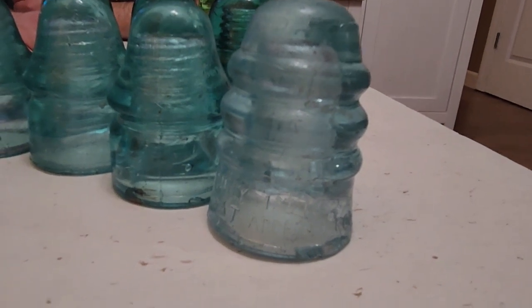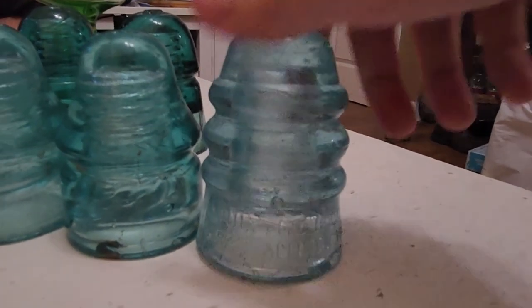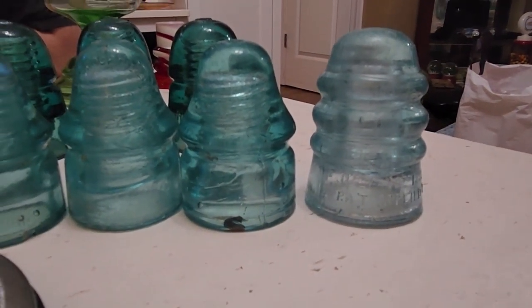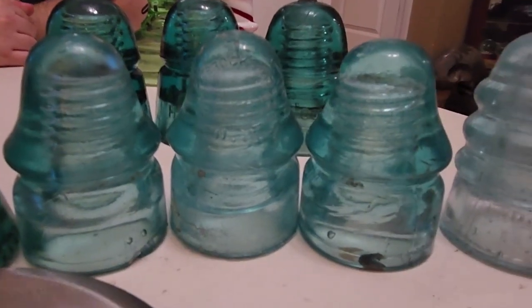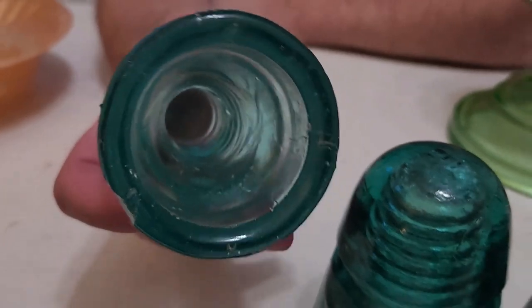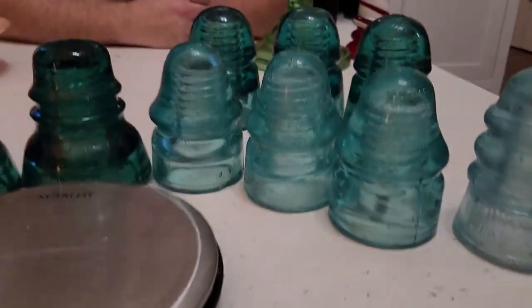Here you see some earlier insulators. This is a Brookfield CD 116 nicknamed a three rumple. If the back of the skirt weren't blown out, this would be worth about two hundred dollars in the color it's in. This could be from anywhere between 1886 and about 1905. These three here are all CD 133s made by Brookfield. They share a similar early light aqua tone and could be very, very old. These are all threaded — meaning inside there are threads that screw onto typically a wooden peg.